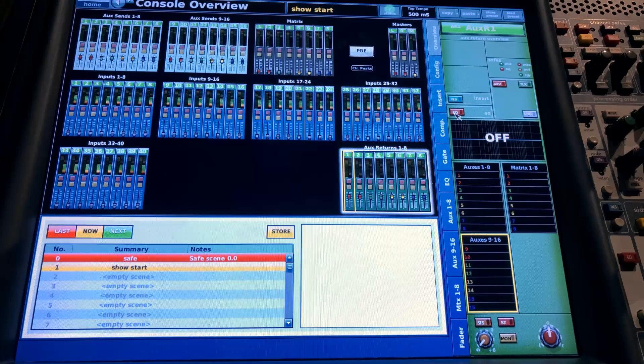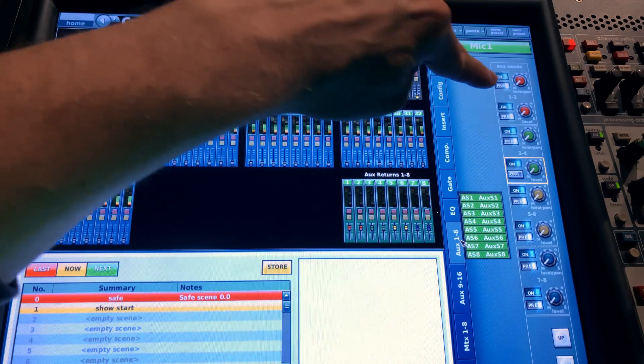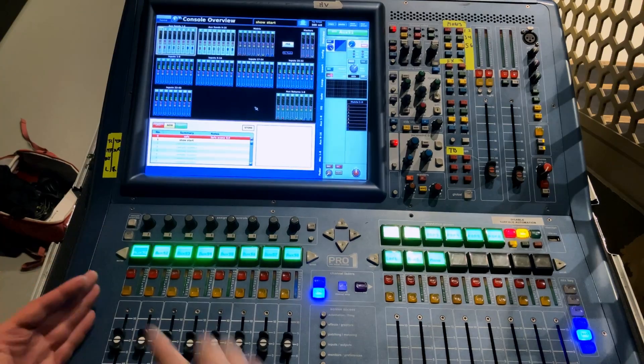If there's one thing I want you to take away from this video, it's this: select channel 1, turn on your EQ, turn on your Synth to your master, and turn on all the Synths to the monitors. Right-click copy, copy all. Right-click paste, paste it all. Now you've got some working channels.